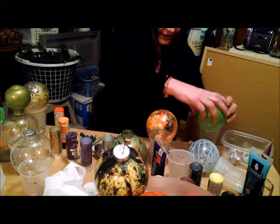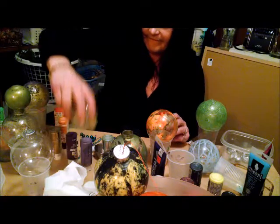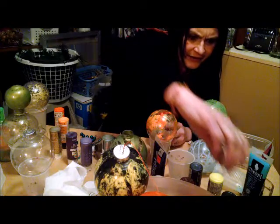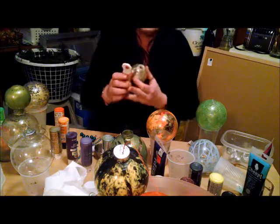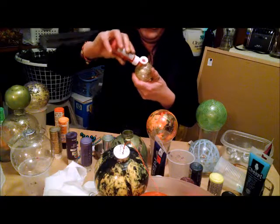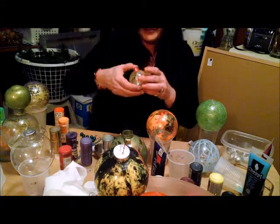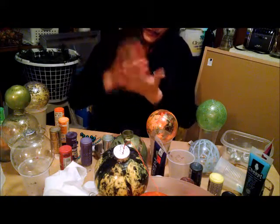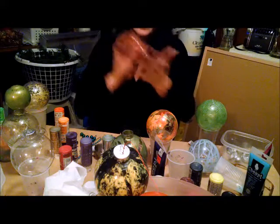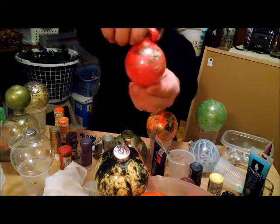Let that one dry. Now let's put something darker in — how about a metallic red, Christmas colors. If the paint is goobering up like that, get that in there — it smacks against the edges and gives you a pattern. With a little shake and twist as you do it, you can see I've almost got the whole ball covered. Very nice, beautiful.